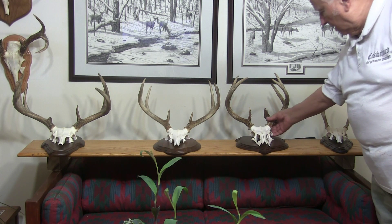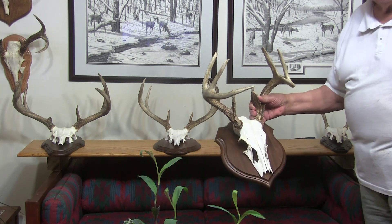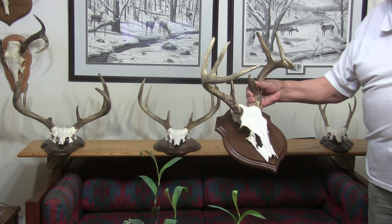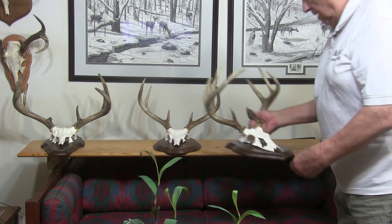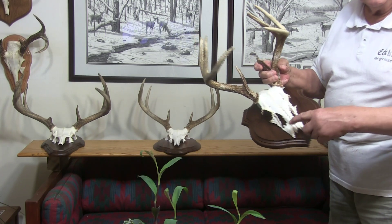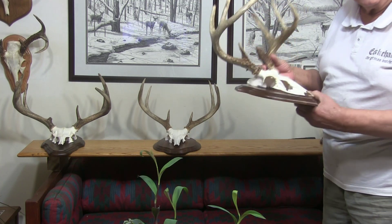Then we come to the next one — that is my son's from this year. It's a nice trophy. You can see it this way better. Shot with a gun. I want to point out he wanted to have those bones on here. Sometimes it works, sometimes it doesn't — sometimes they fall off when I cook them.